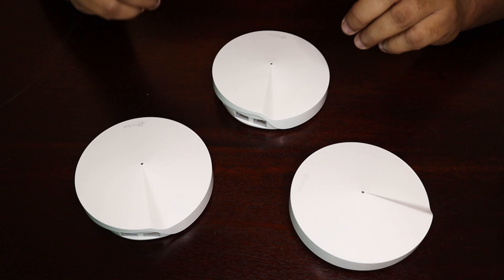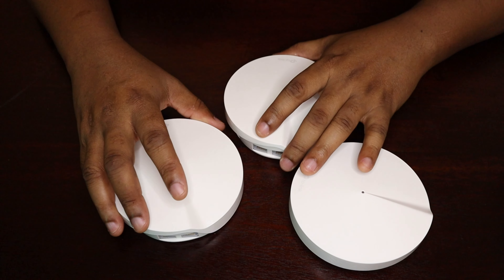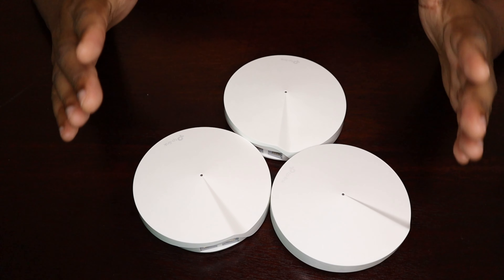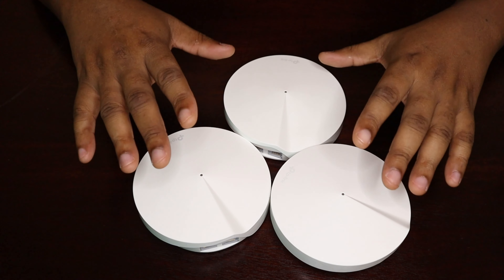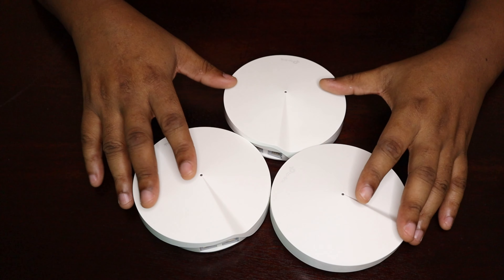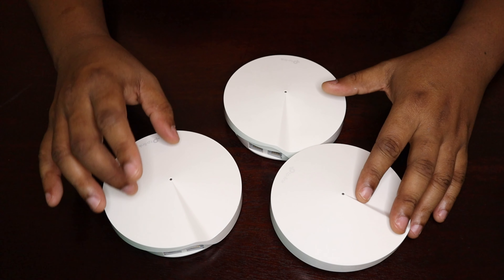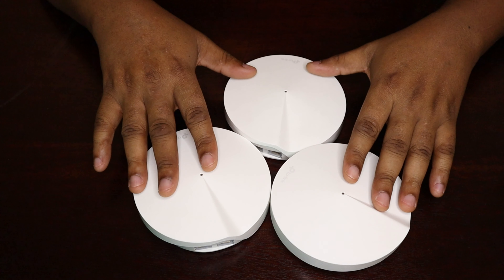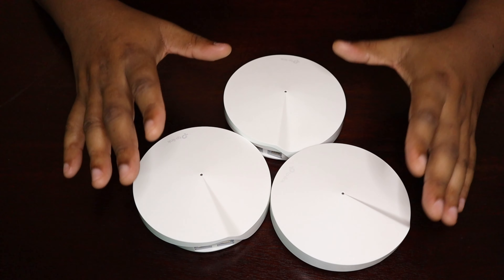If you move from the bedroom to your garage, that garage unit takes up the responsibility of serving your data. That way you'll notice your connection doesn't drop and you're not having problems of being too far away from your router. During your movement the changeover is very seamless — you don't even notice that another router is serving your device instead of the one you were previously standing close to.